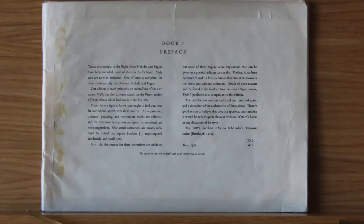Every organist plays Bach's music and loves Bach's music. I love Bach's music too, but can I play it? No. This is a small collection of Bach's music I have. Book one is his eight short preludes and fugues. I learnt a few of these.